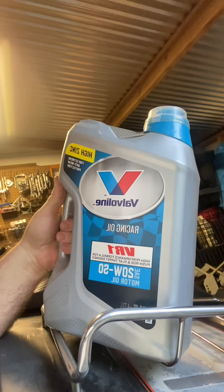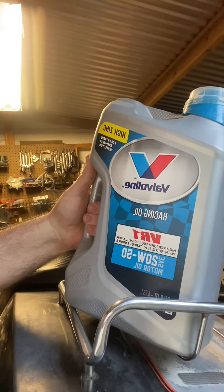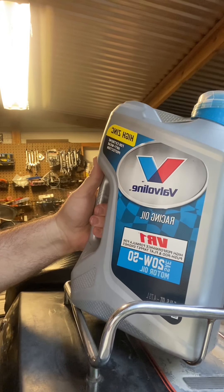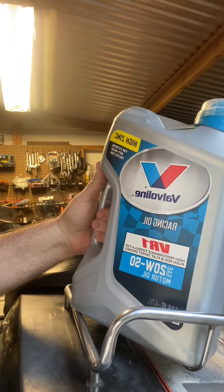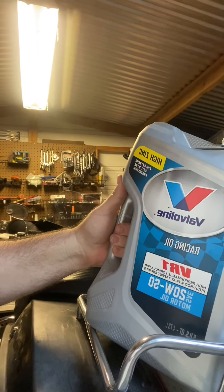It's an Evo, it's not a Twin Cam. Ever since I've had this bike, I have been using this right here — the Valvoline VHR1. It's for pushrod and flat tappet engines, 20w50, high zinc for extreme wear.